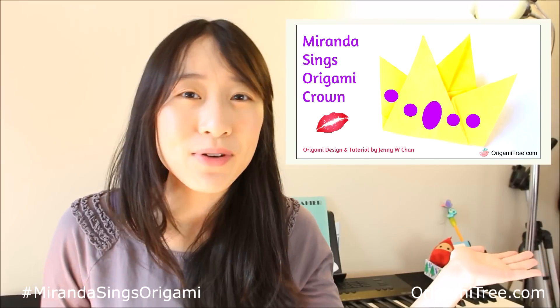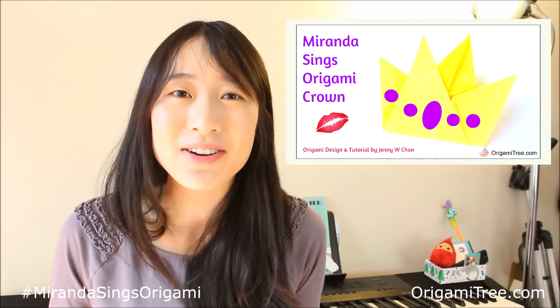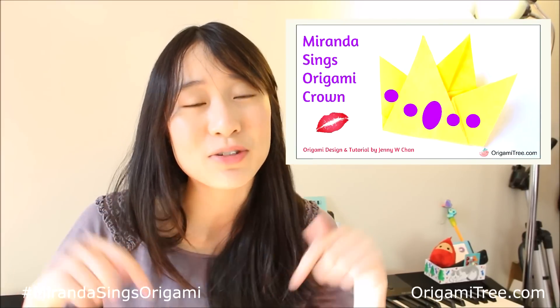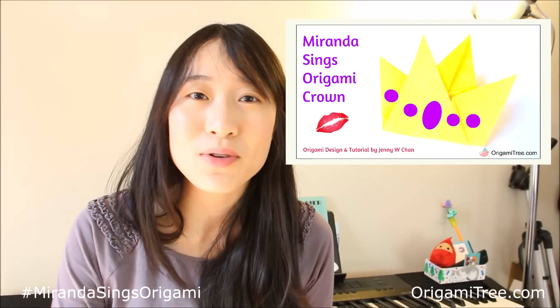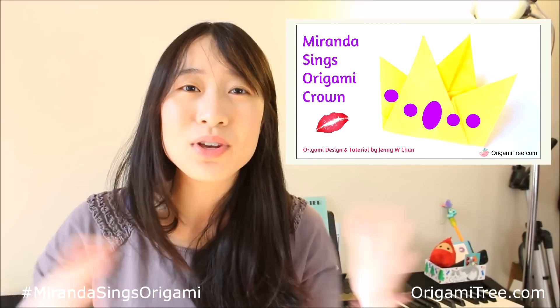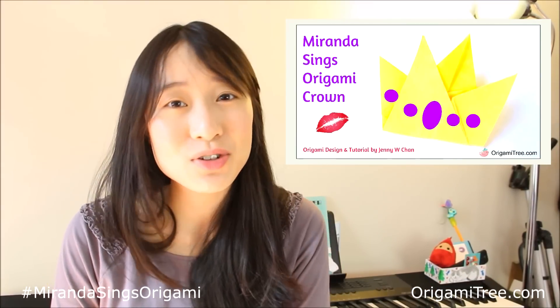Hey guys, in this video I'll be showing you how to make this origami crown inspired by Miranda Sings. For those of you who don't know who Miranda Sings is, please check her out — she's a really funny YouTuber. I will be posting her channel in the video description below. For those of you who are already fans out there, leave a comment below letting me know who you are. Show yourselves! So anyway, let's get started with the tutorial.